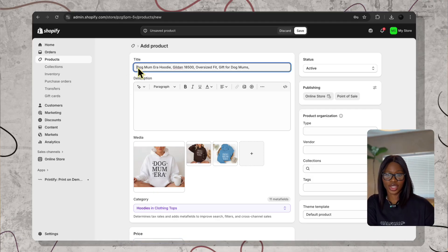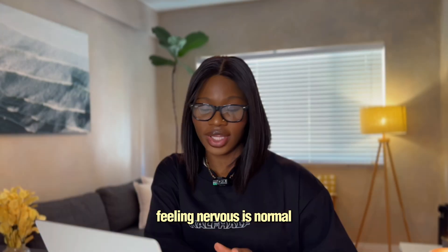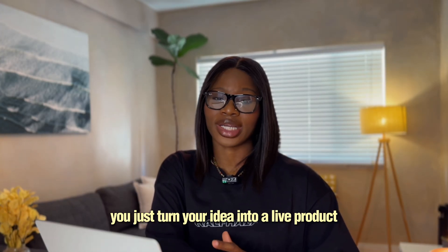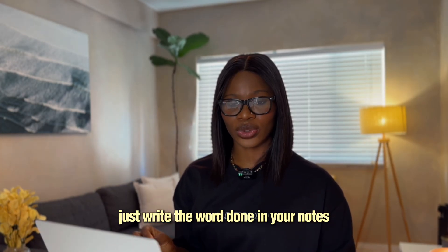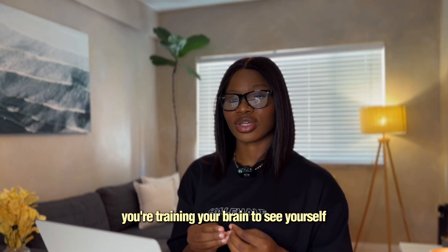Then you need to add your SEO keyword title and description. I gave you my pattern for writing good SEO keywords and descriptions — it's inside my free starter kit, so don't forget to download it. Then click on publish. If you are using Etsy or Shopify, send it over. If you're using Printify pop-up, you will get a link instantly. Feeling nervous is normal. You just turned your idea into a live product. Anytime you finish, just write the word 'done' in your notes. You're training your brain to see yourself as a finisher. One done becomes two, then two becomes momentum.